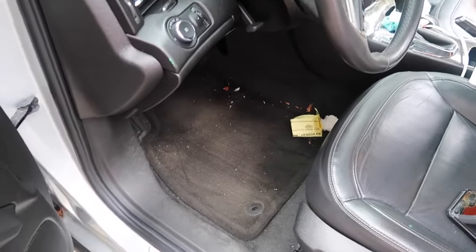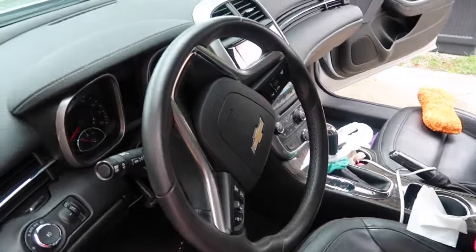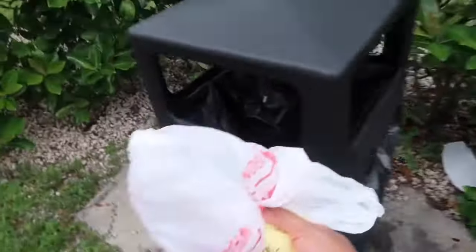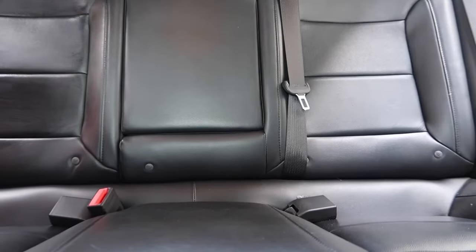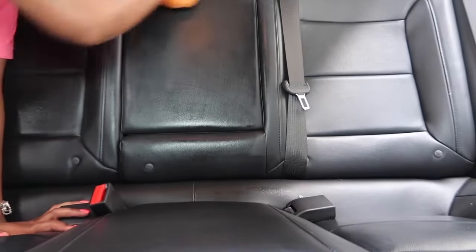Now that the outside is finished, I'm about to start picking up stuff inside the car and cleaning the interior. I'm going to start putting everything in the trash. Then I'm going to go in with the same sponge I used on the outside — making sure it has no product on it, just water — and wipe down all of my seats and interior. As you can see, just wiping them down made a huge difference.